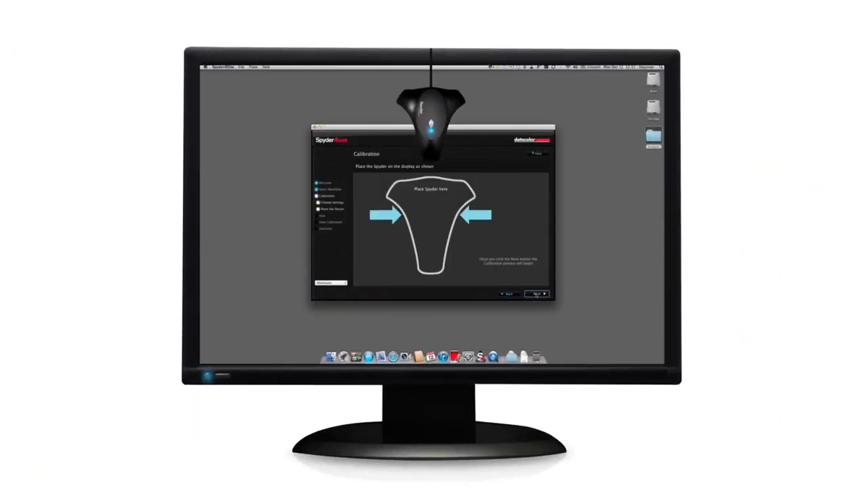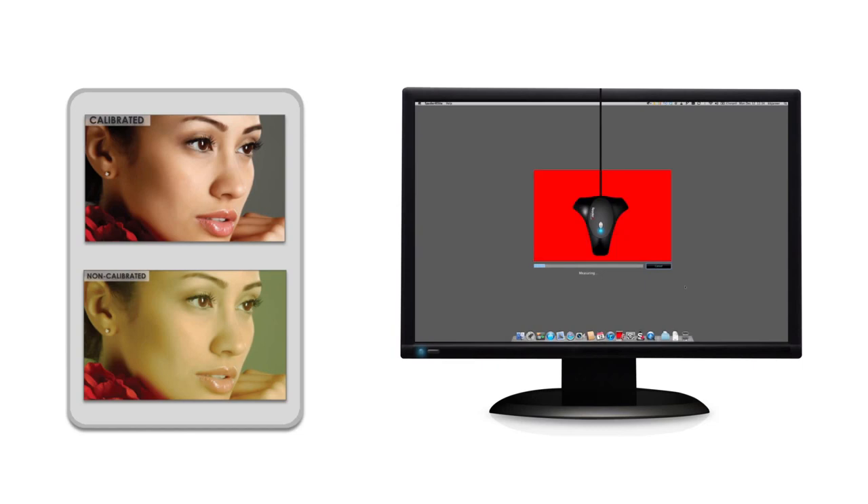In less than 3 minutes, Spyder 4 turns your uncalibrated monitor into a tuned, standardized color display showing true-to-life colors with precise shadow and highlight details. Repeated calibration is necessary for all monitors — low cost as well as high cost models.